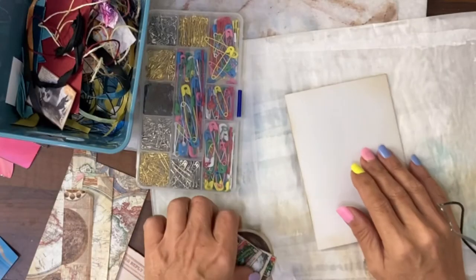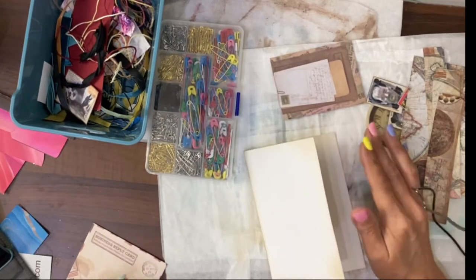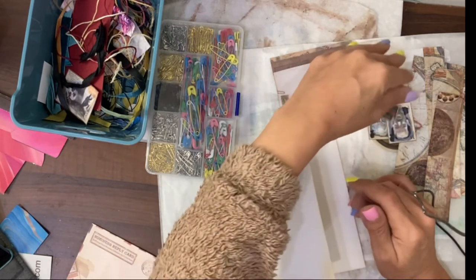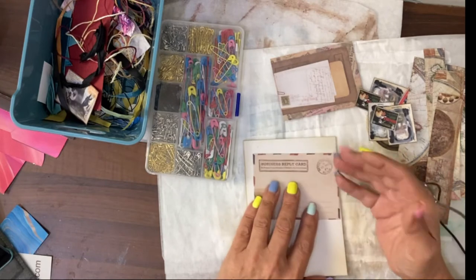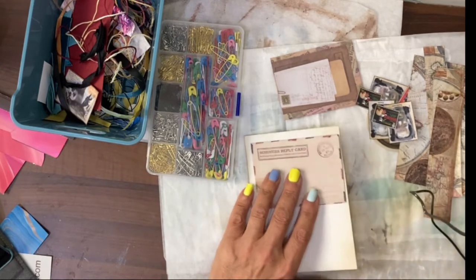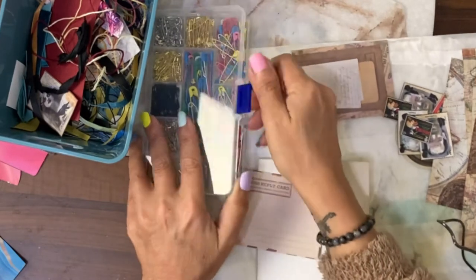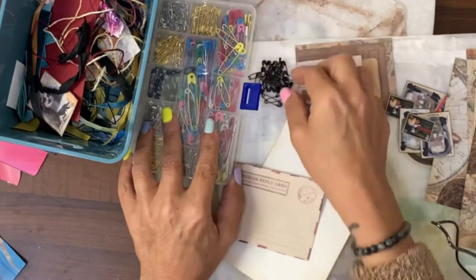For the gothic horror version I've just pulled out some pieces, distressed them with the vintage photo, and I thought we would just create maybe some pockets, tuck spots, maybe some clusters — just play. With it being gothic horror I'm going to use the black safety pins.